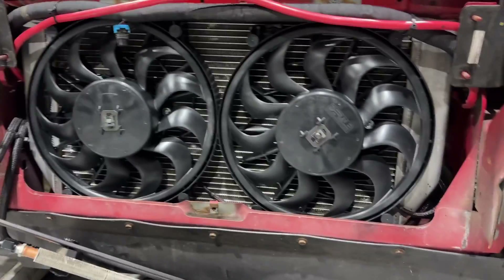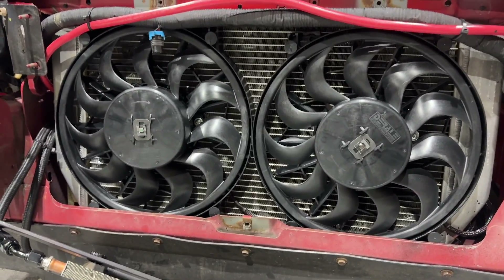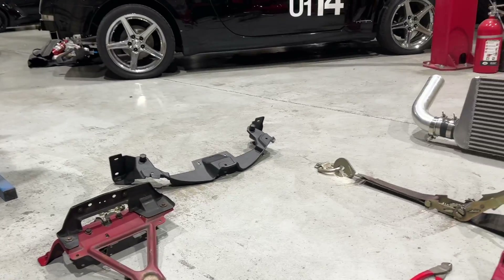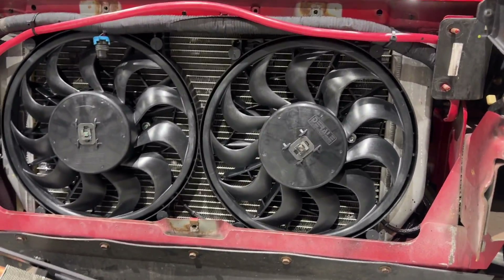And that's all she wrote. We got the overlap I was talking about. These fans do seem way more stout. I still got to reinstall the hood support, the bumper mount, the bumper, the intercooler. Let's see what this thing will do.